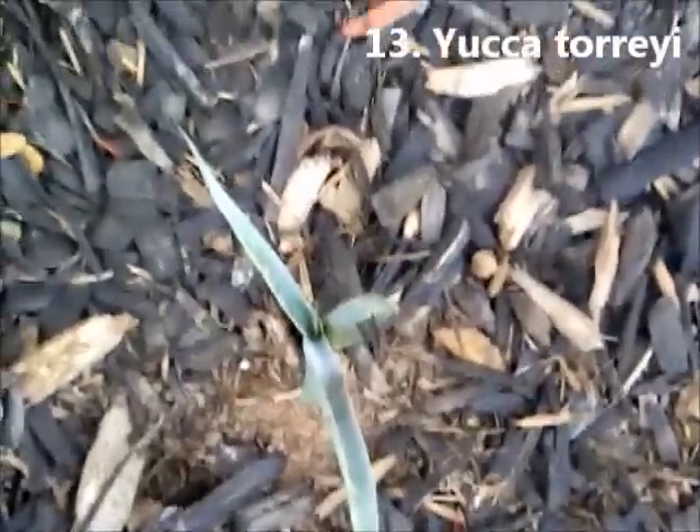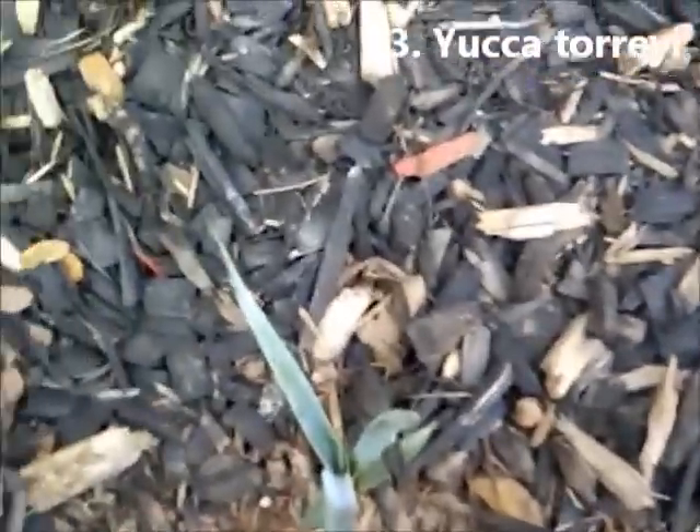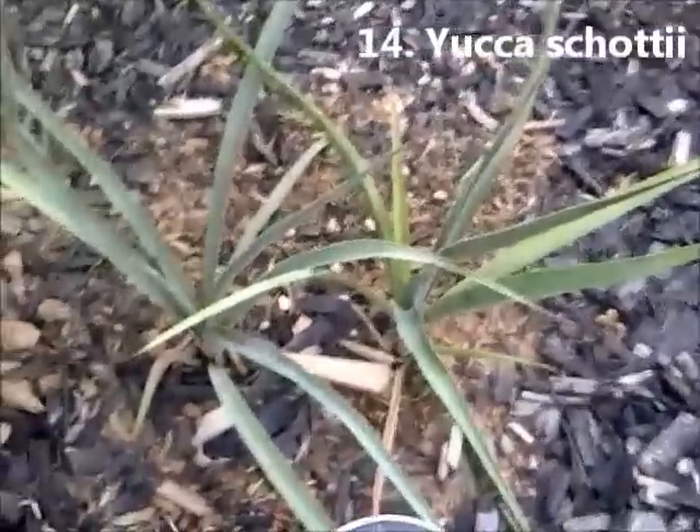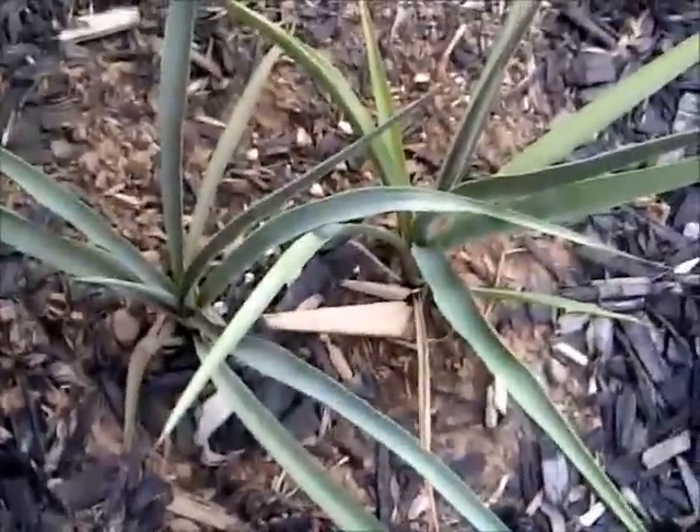Yucca Torreyi has been growing very slowly. It's got some pretty stiff leaves too. It's been out here since April or May. Yucca Schottii has actually been a very vigorous grower in the pot, and then here in the garden a little bit slower. It's actually quite dry this close to the house.